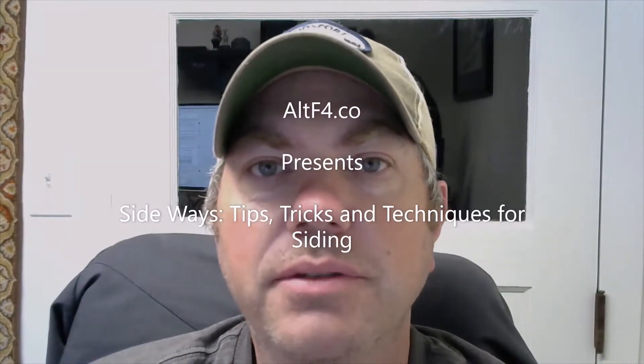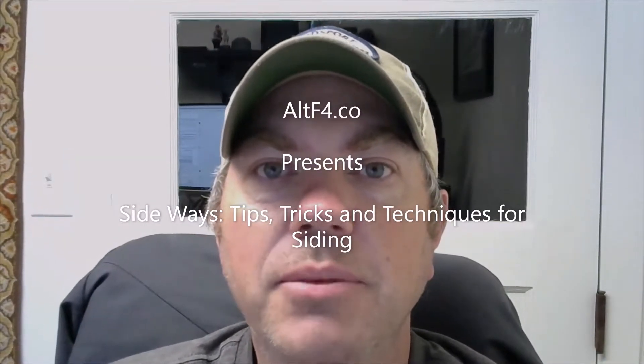Hi, this is Brandon from Alta4.co and I'm creating a series of short videos called Sideways where I'm offering tips, tricks and techniques on doing siding projects. If you want to learn more, follow my blog, and here's your tip.